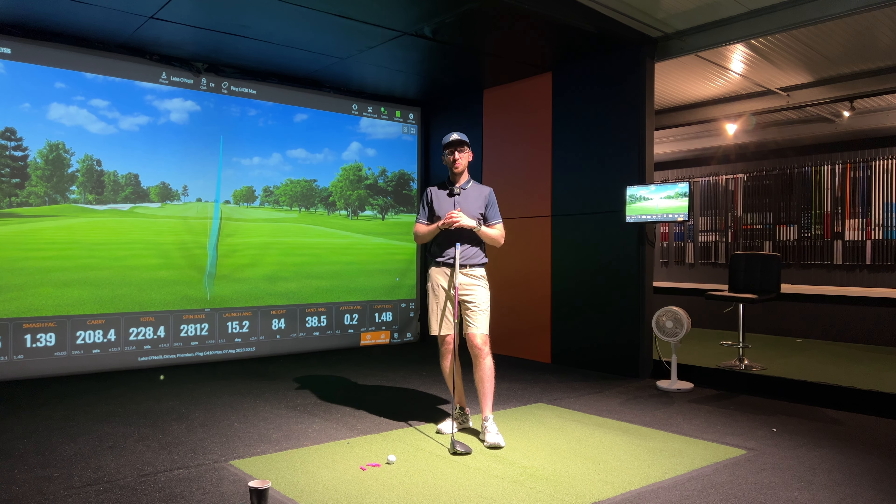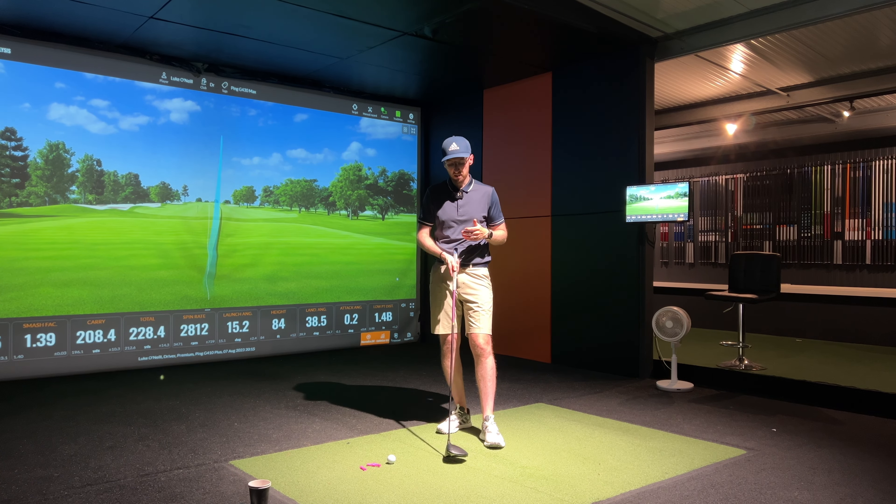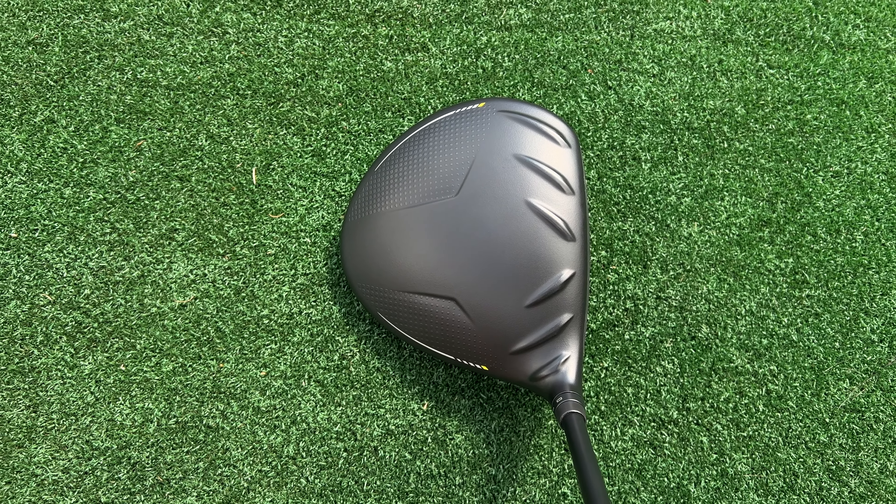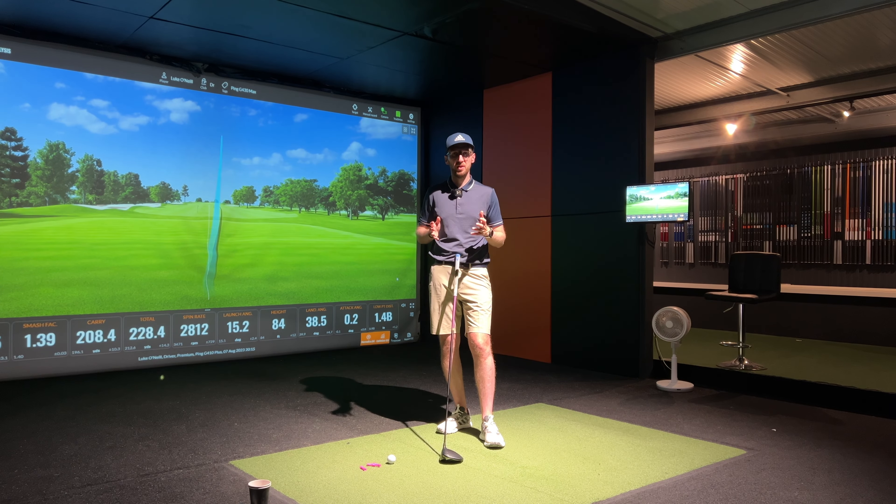Before I start hitting shots, I just want to tell you a little bit about the looks and the features of the Ping G430 drivers this year, including the Max version that I'll be hitting today. The first thing to say in terms of the looks — it has got the turbulators. If you've not been a fan of those on the Ping drivers for the last couple of years, that's going to be bad news for you. But if you're someone like me who's gamed a Ping driver, I forget they're there.